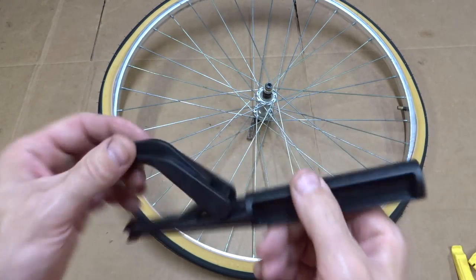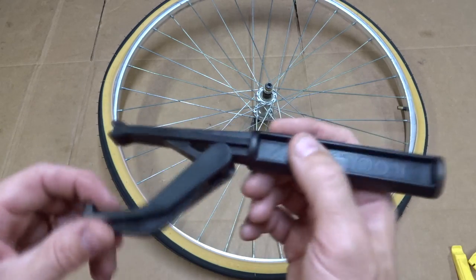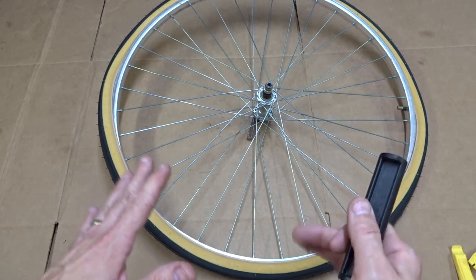I got it on Amazon for a little over 11 bucks. It works like a tire lever but a little bit differently, and it's designed to help mount tires onto a rim.